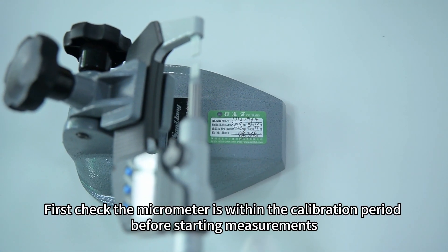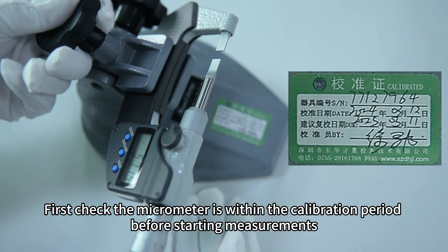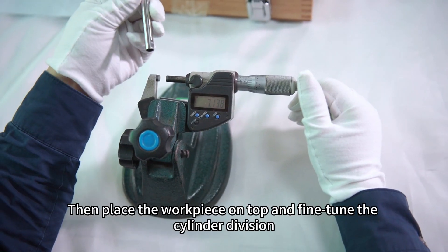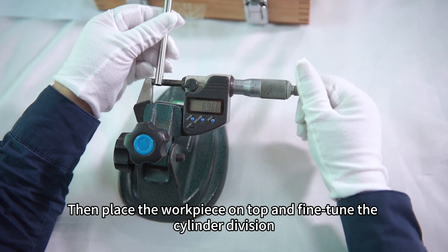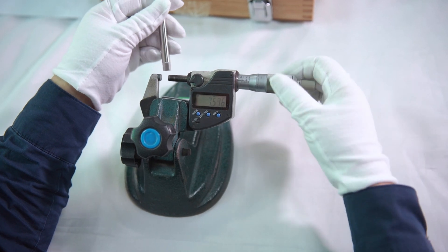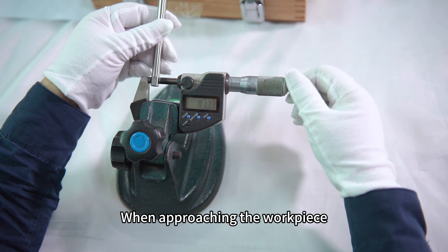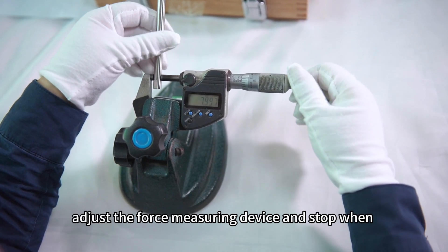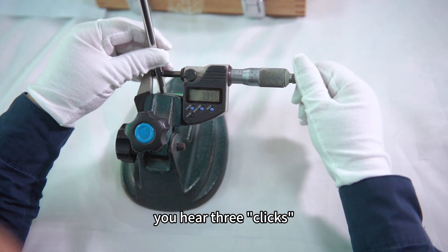First, check that the micrometer is within the calibration period before starting measurements. Then, place the workpiece on top and fine-tune the cylinder division. When approaching the workpiece, adjust the force measuring device and stop when you hear three clicks.